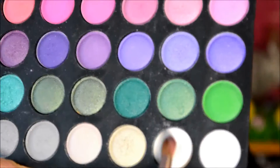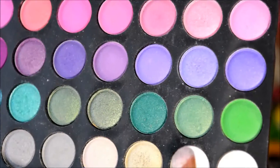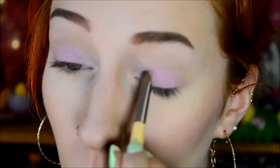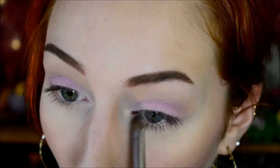And then I did the inner corner with a sort of slightly shimmery white color and a smaller brush. I really put the shade all around the tear duct to really highlight.